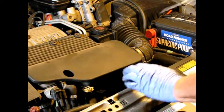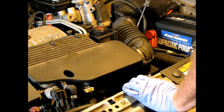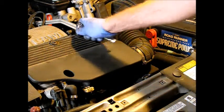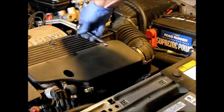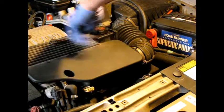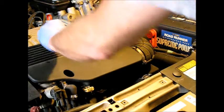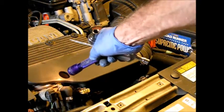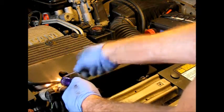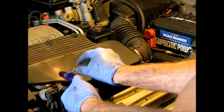We're going to get this throttle body intake assembly off and out of the way so we can do our starter. First, there's a hose clamp over here. Then there are two 10mm bolts holding this cover. Lastly, inside here there's a clamp that holds this onto the throttle body.